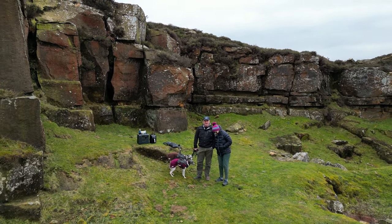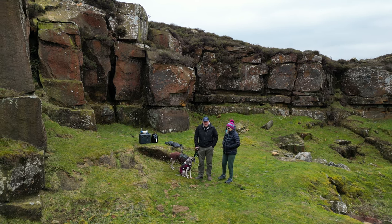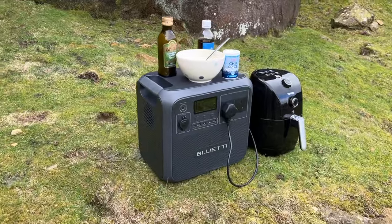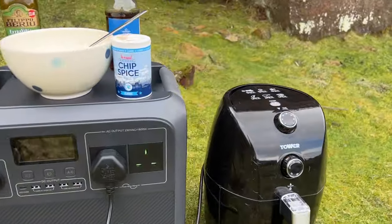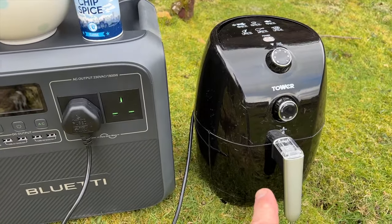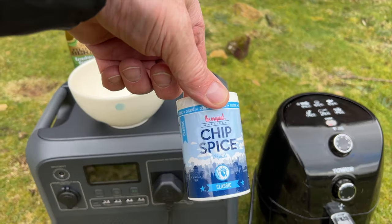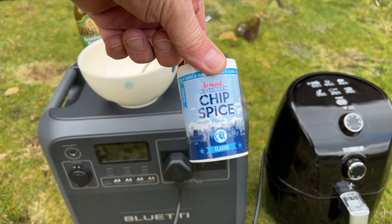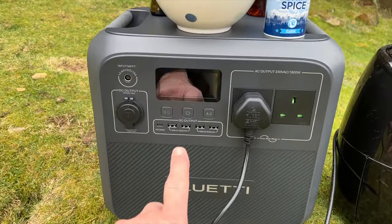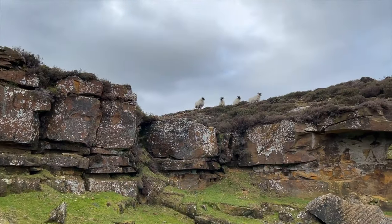We thought we'd come out into the middle of nowhere and have some chips off the air fryer. It's absolutely freezing and blowing a gale — we're in between the showers but getting away with it. Where else can you go remotely and have chips? Chip Spice — if anybody's from Hull they'll recognise American Chip Spice. Bit of vinegar. All powered by this little baby, with the locals watching you.